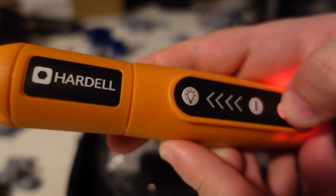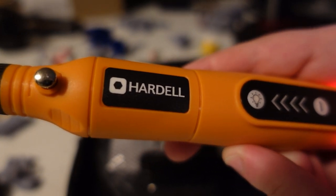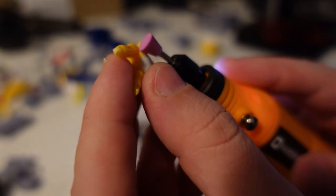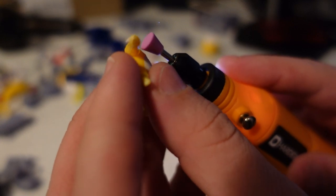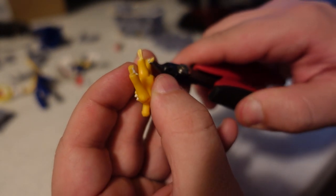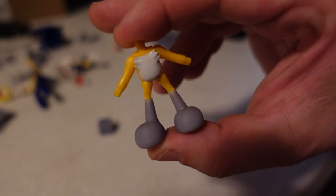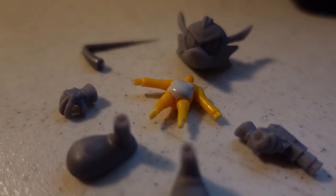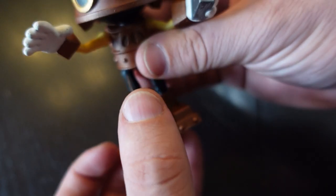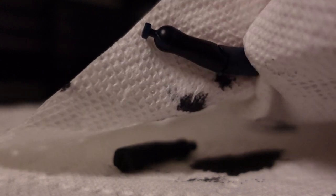This rotary tool is really great — I used it for the first time on this project. Check the description for a link to the product. I ground down the hairs on the body to make it nice and smooth, then clipped off the bottom of the feet so that they could stick into the shoes. Then I was ready to start painting the figure itself, but first I tried dyeing it. On this attempt, I had pretty good results — the legs just turned completely black, which was awesome.